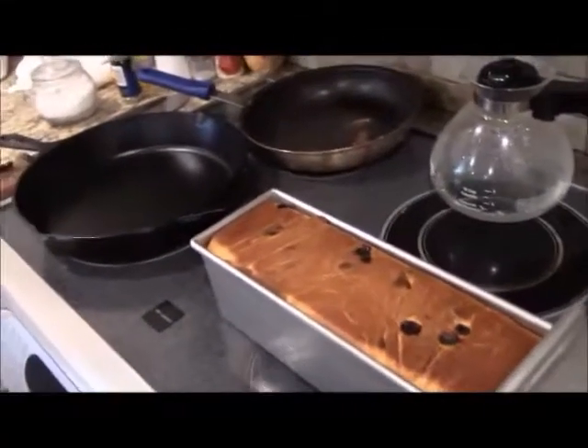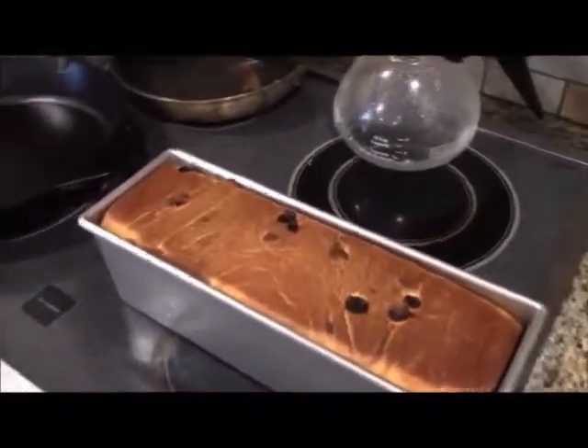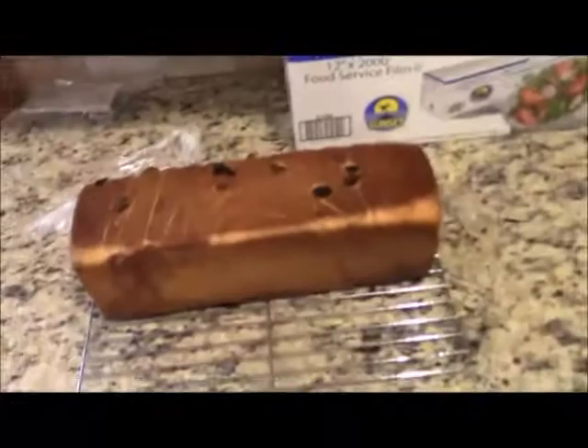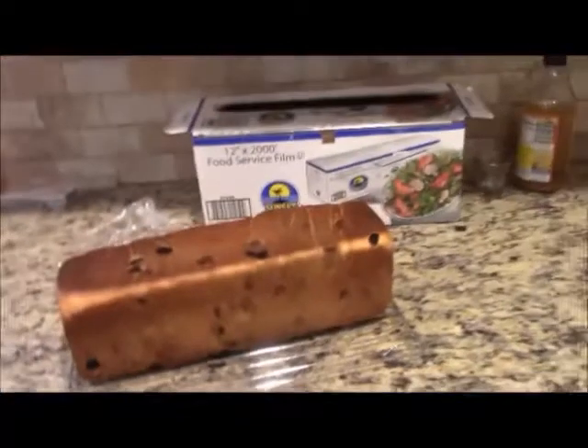Bake at 375 degrees Fahrenheit for about 35 minutes with the lid on, then take the top off and bake for another five to eight minutes without the cover. It just came out — still hot! Now I'm going to let it sit a bit, then put it on the cooling rack. You should really let it cool for an hour before you cut into it, even though it'll be hard to resist.